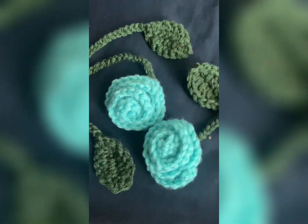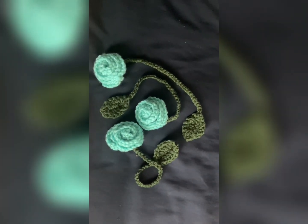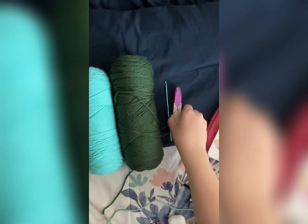Today I'll be showing you how to make these beautiful rose bookmarks. They're really easy and I can't wait for you to be able to make them. All we need for this project are two colors of yarn, a crochet hook (any size will do), and a pair of scissors.